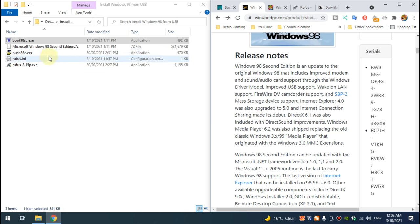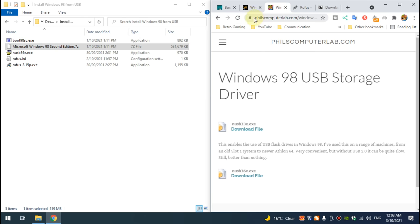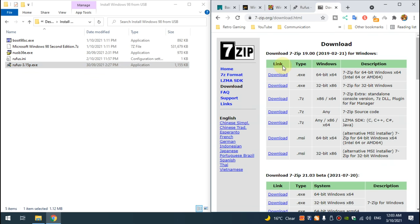Download it from WinWorld — this is the file right there. Then you can go to our Filz Computer Lab website and download a Windows 98 USB storage driver. This will help later when you have Windows 98 up and running to install drivers from a USB. We need the latest copy of Rufus; I downloaded the portable version, and then we also need 7zip in order to extract a few files.